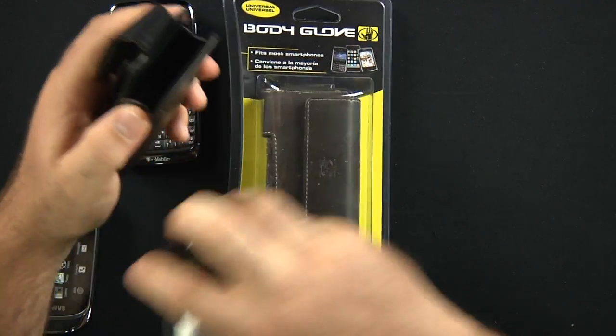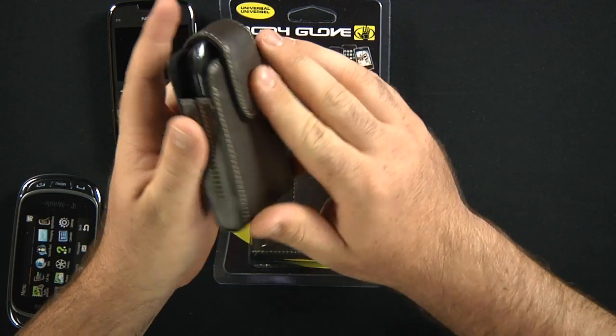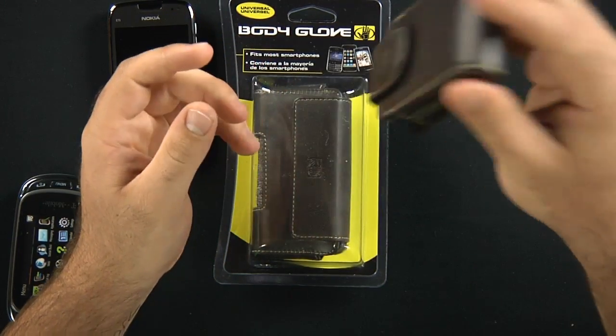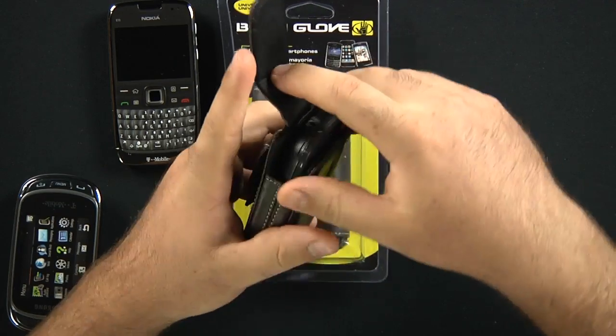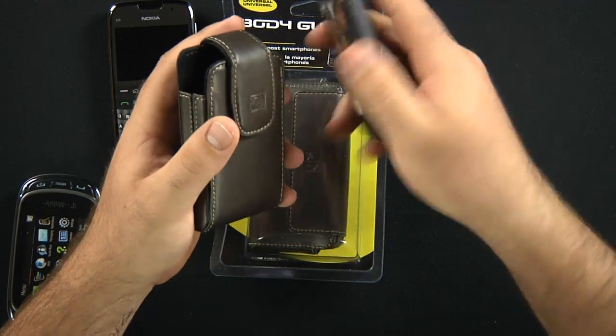Let me show you how to basically slide a phone in real quick. The flap goes over and it's a magnetic seal. It keeps the flap in place, so if your phone falls upside down or something, it's not going to fall out. When your phone's ringing, you just pull it out — "Hey, how's it going?" It's just that simple.